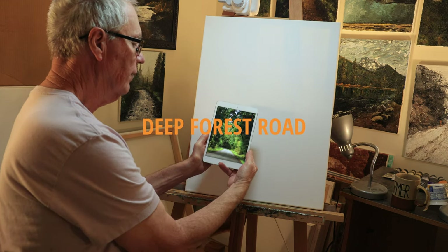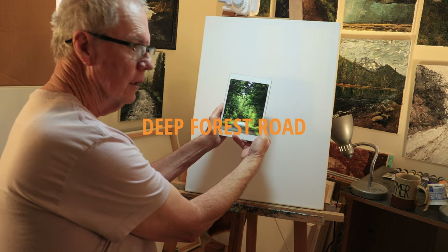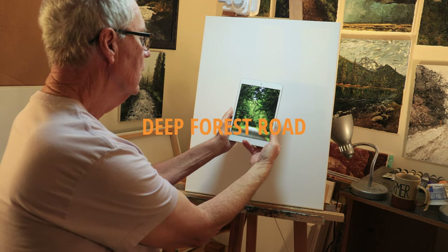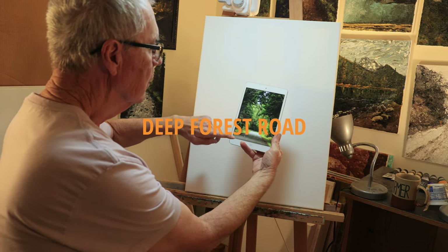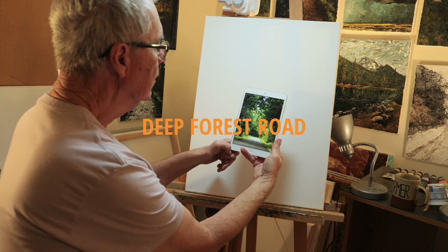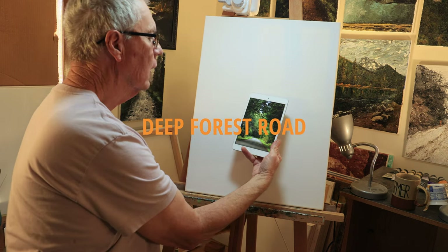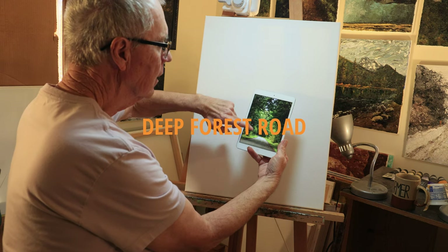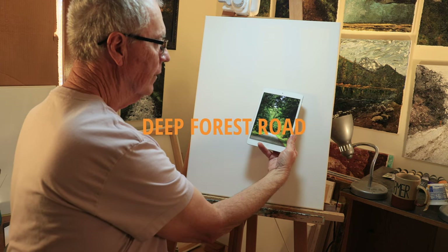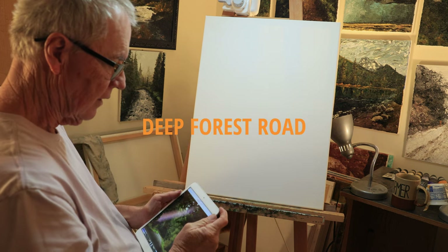I'll be starting a painting today from a scene I took in Mt. Baker National Forest in Northern Washington State. There's a dirt road that winds around a little bit, trees hanging over the road with different shades of green, a little hint of fall color, and a tunnel-like look down the road for depth. So that's what we're painting today.